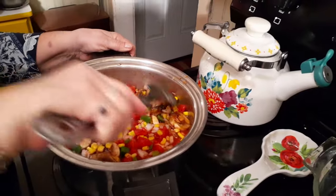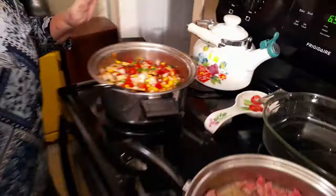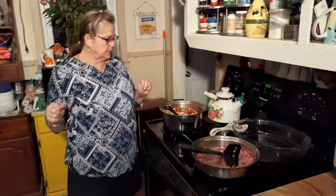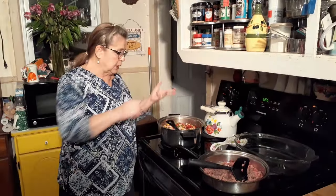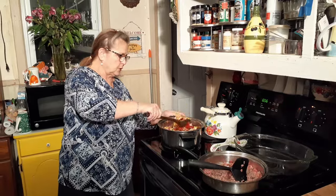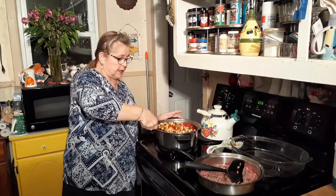So what I've got is a pack of mushrooms, one can of corn, two cans of chopped tomatoes, and a medium onion and a medium bell pepper — bell pepper of your choice, whatever color you want. I got green because that's what I had.